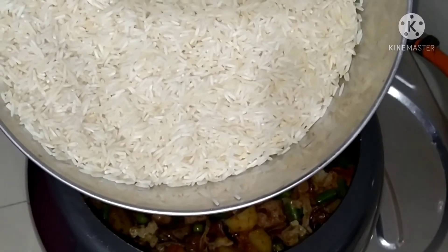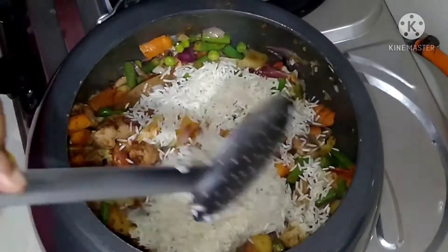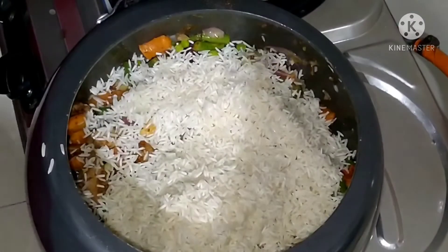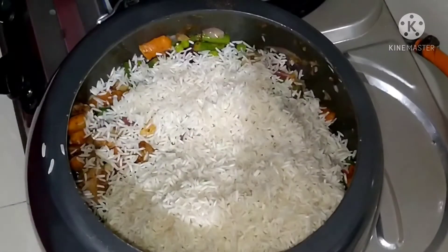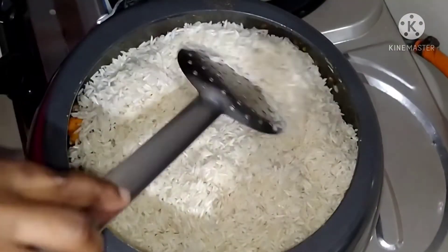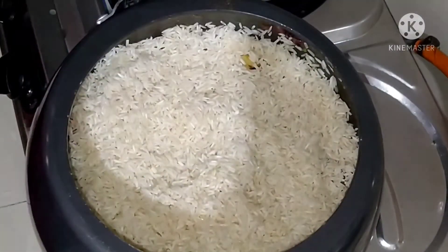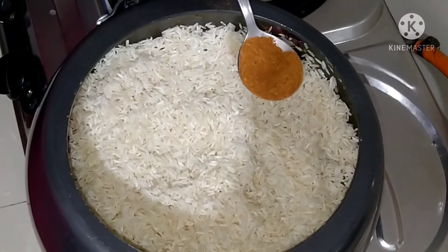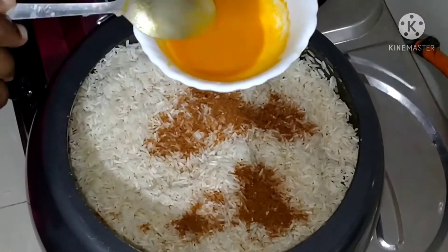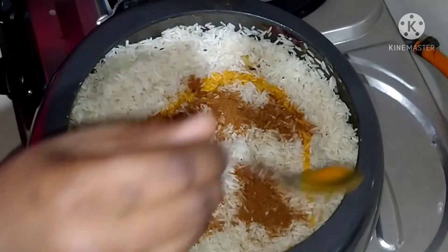Then I will put this in with the green peas. Now I will add a little bit of the sauce and spread it.